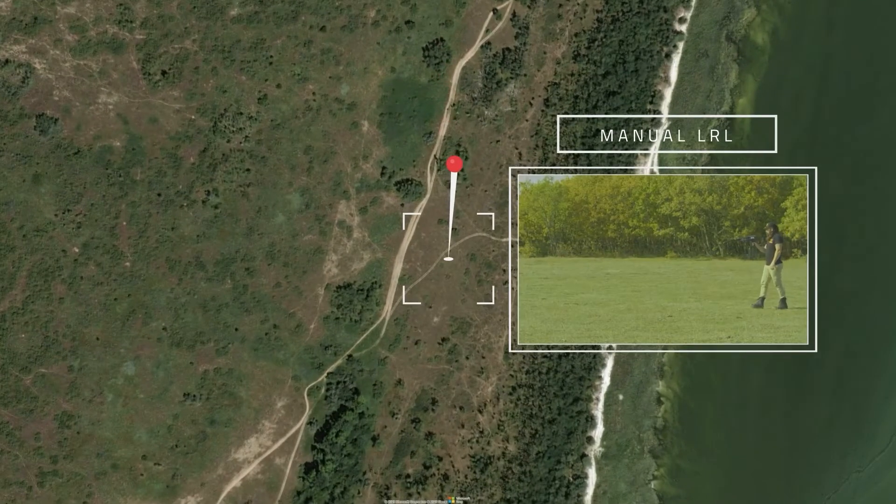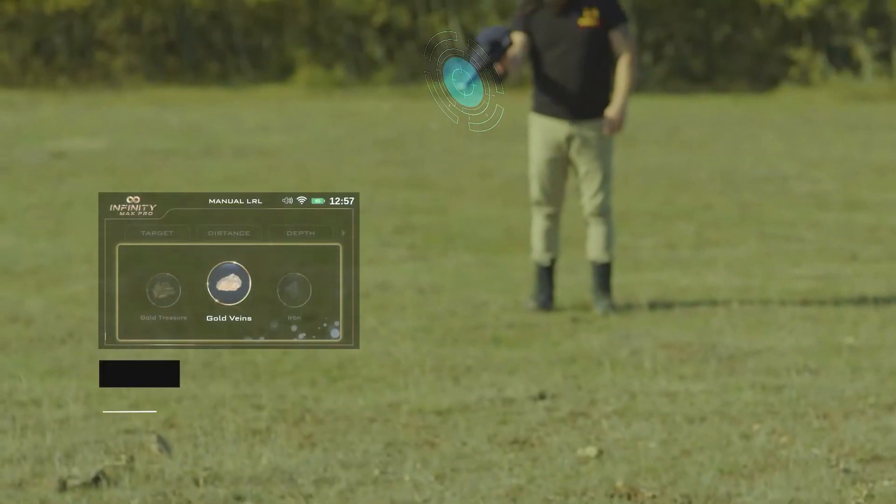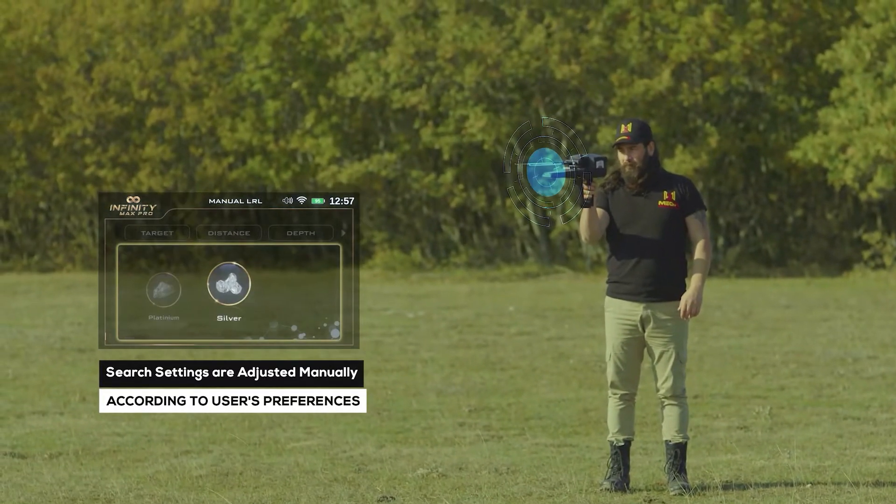Manual long-range locator system, manual LRL. In the manual long-range locator system, the search settings are adjusted manually by the user according to his preferences before the start of the search process, and many options can be customized.